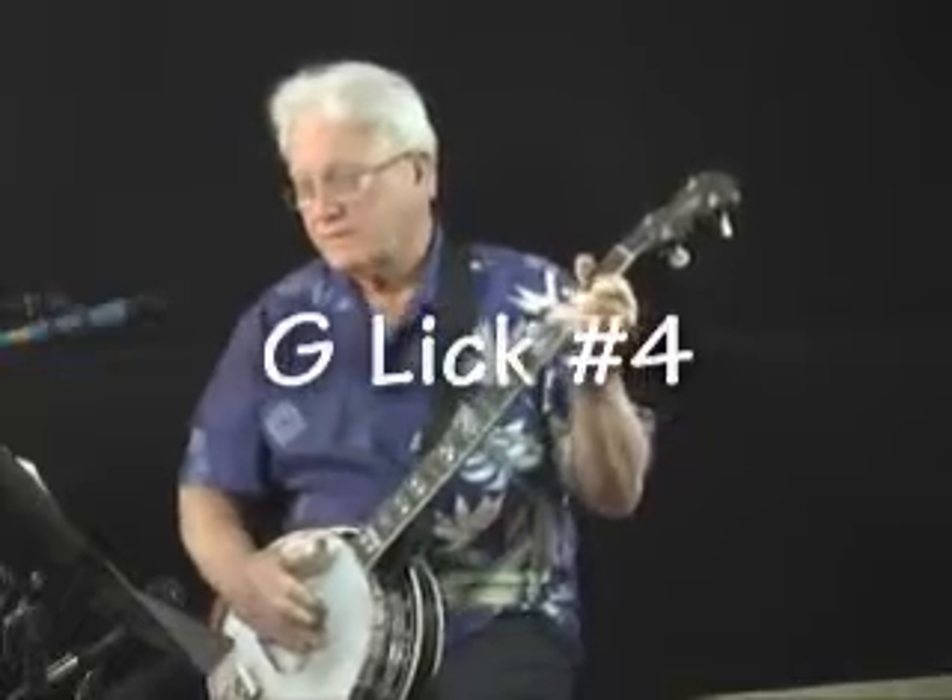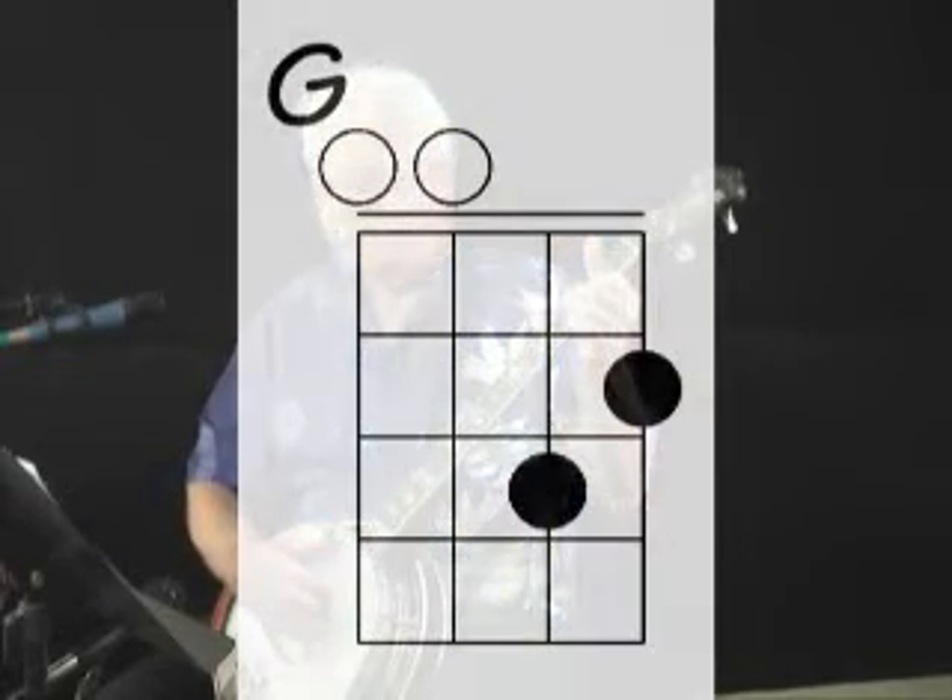G lick number 4: we're making this little chord form — 1st string 2nd fret, 2nd string 3rd fret — and we take him off. Then our D7 form at the 3rd fret, going 1 and 2 and 3, 4 — pinch, and pinch, and pinch. And then we go into our little bass walk again. Let's do that one together: 1 and 2 and 3 and 4, and 1 and 2 and 3, 4. One more time.